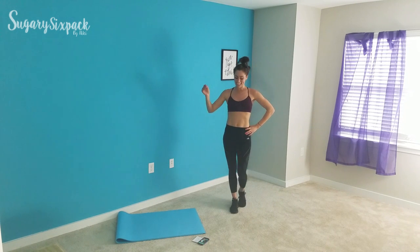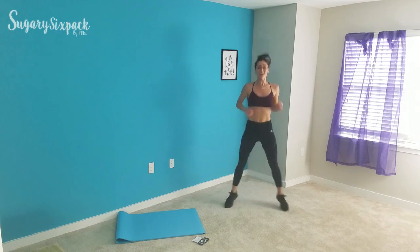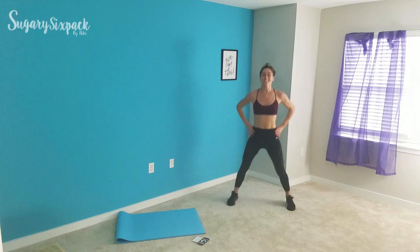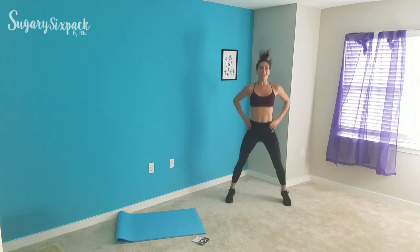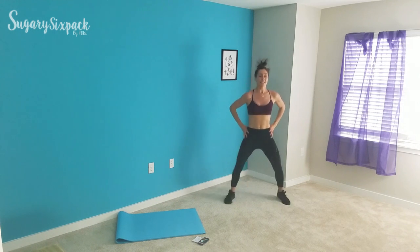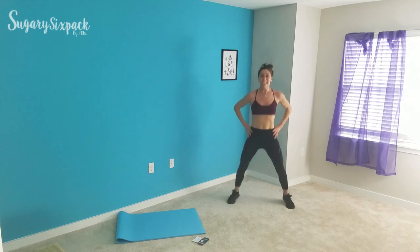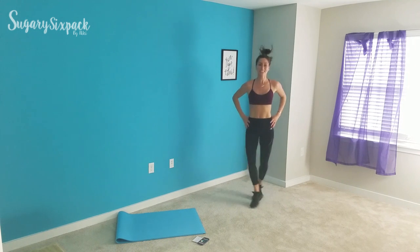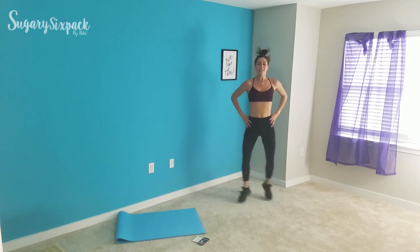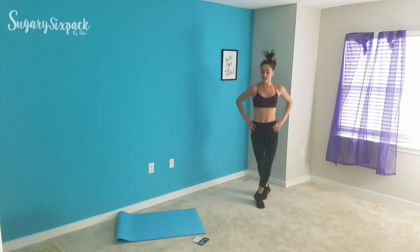Awesome job everyone — heading into those cross jacks. Five seconds, get ready, and go. So we're crossing again, abs engaged, nice and tall. Keep going because you're smashing this. You're doing great things for your body right now. Keep doing those cross jacks, nice and quick, as quick as you can get them in. Ten seconds left and then we're going to plank jack tuck. And rest.